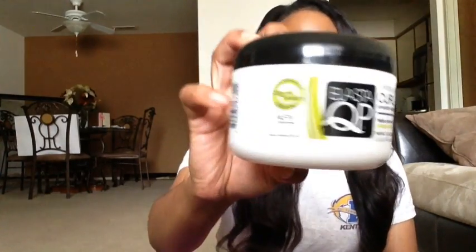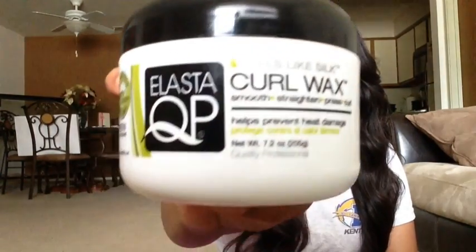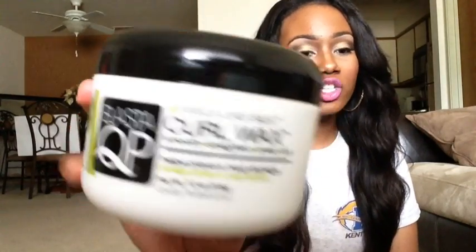On my leave-out I use the Elasta QP Curl Wax — it's a heat protectant, so it protects my leave-out and keeps it super straight. I saw YouTube guru Thomas Adriana on one of her Instagram pictures using this; she said it helps prevent breakage, so I went out and bought it and I love it. I also use Organic Root Stimulator olive oil edge control on my edges — everything else I've tried gets too greasy and won't hold my edges down.